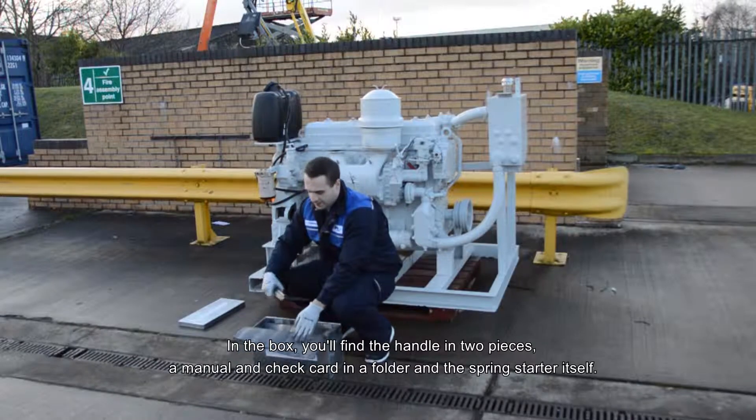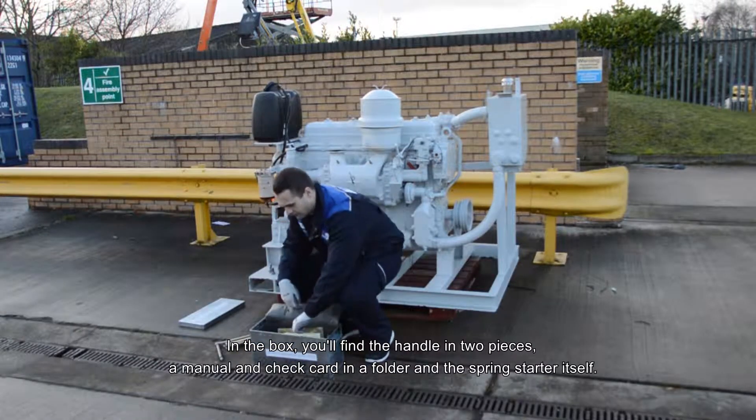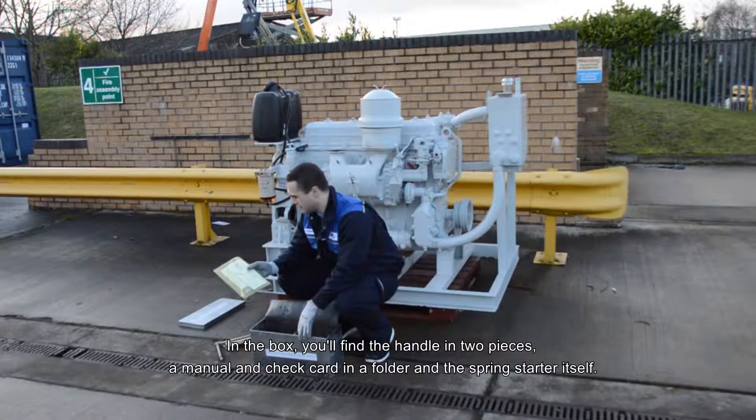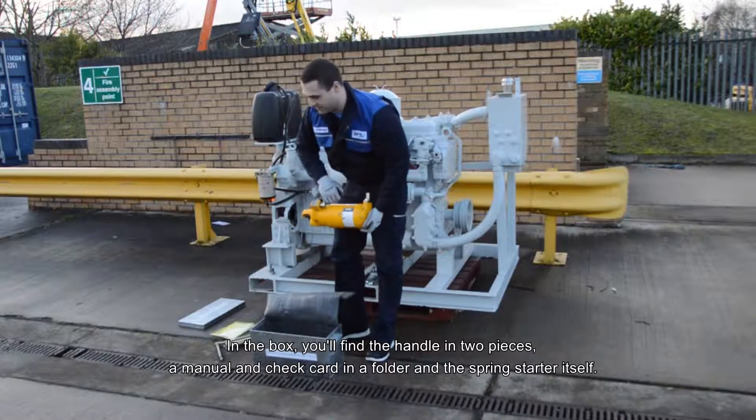In the box you'll find a handle in two pieces, a manual and check card in your folder, and the spring starter itself.